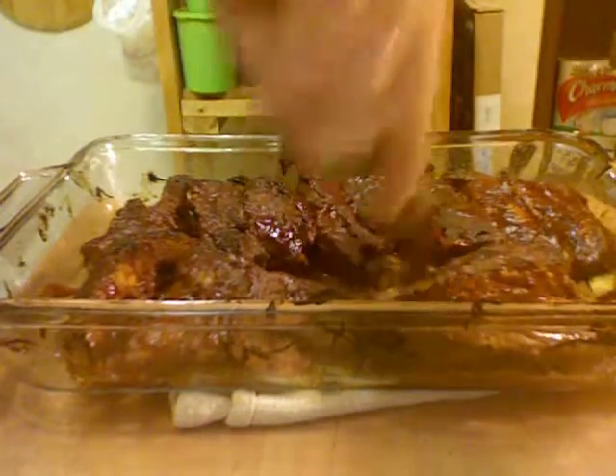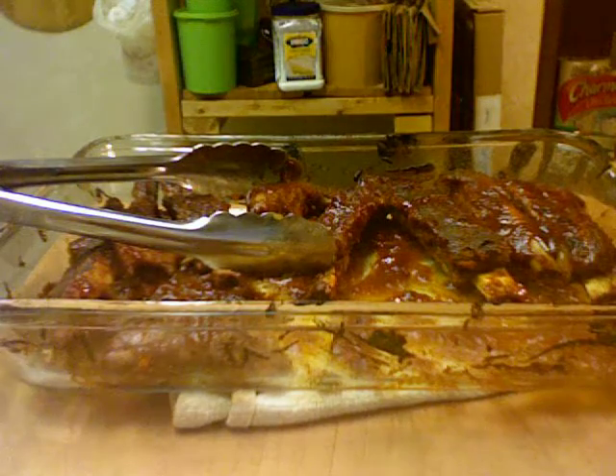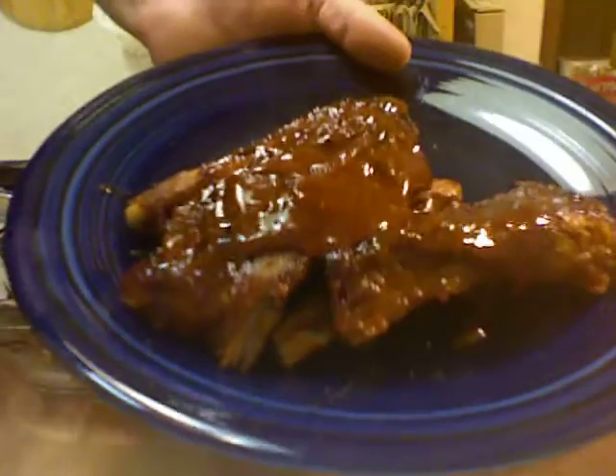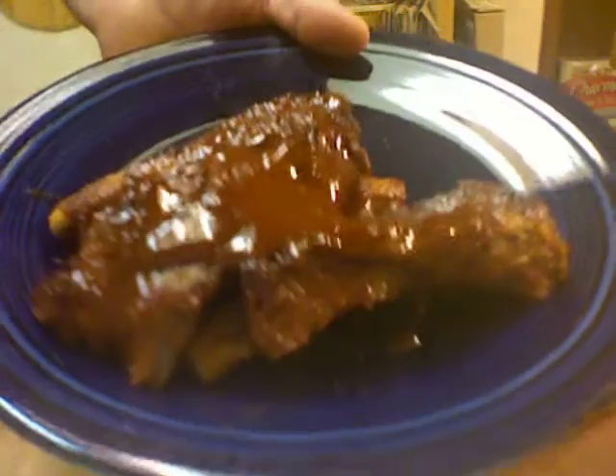The ribs have been under the broiler for 5 minutes — I watched them very closely. You can take a few and put them on your plate. You can also take some of the extra barbecue sauce and put it on there. Coleslaw and grilled corn or corn on the cob is excellent with this. Also, before the broiler step, you could finish them on the barbecue grill. Thanks so much for watching!